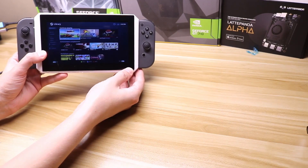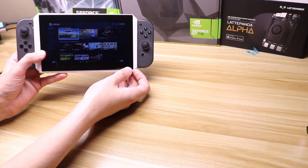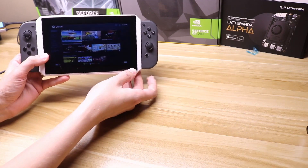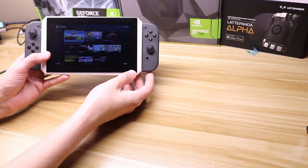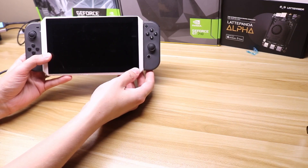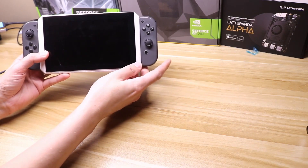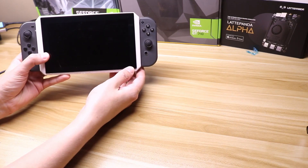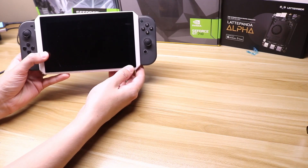I spent a considerable time learning Fusion 360 and this is the payout. This is going to be a three-part series. First is to show you some of the features and see this actually in action. Next part is how to build it, and lastly I'll show you how to pair the Joy-Cons to the Latte Panda Alpha. I have a new program that you can use that makes it very simple to pair and emulate an X input controller.